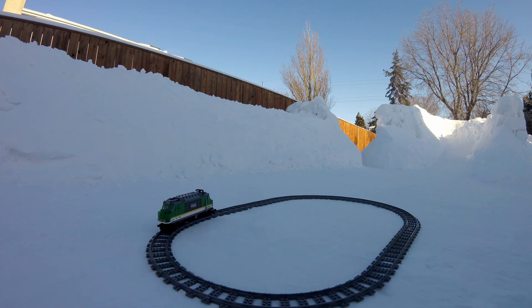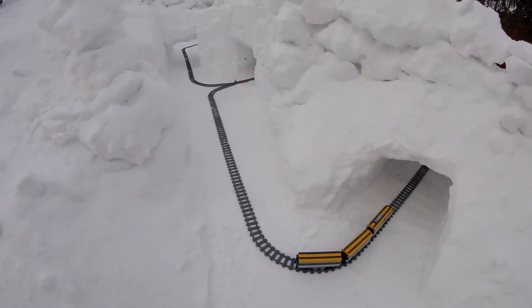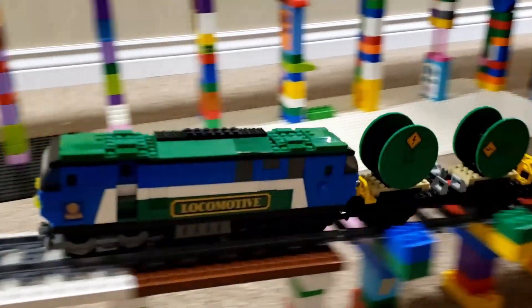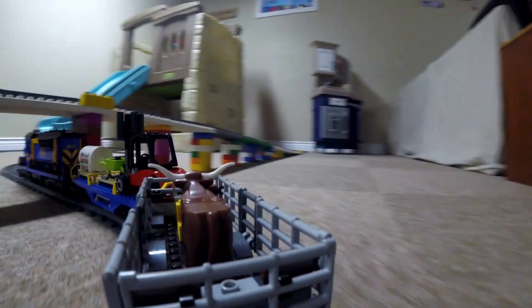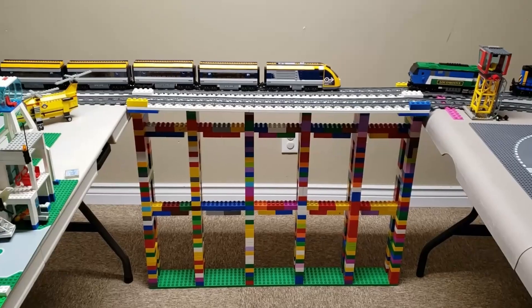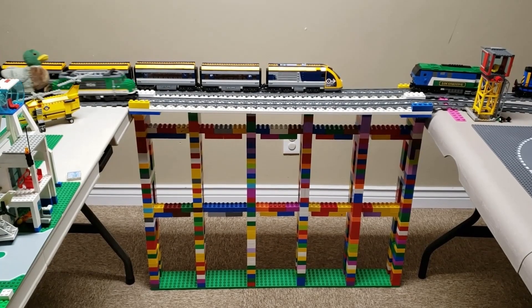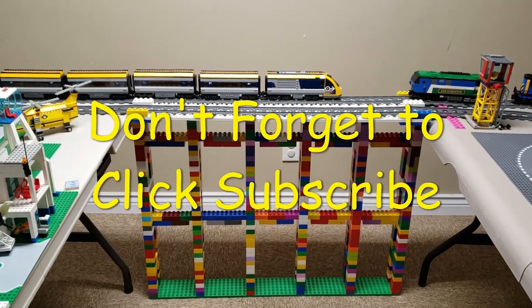We won't be trying this again at this temperature. Stay warm everybody. If you like this video, don't forget to check out the Bricks Trains and Laura YouTube channel for many videos just like this one. Thank you! I'm so happy!